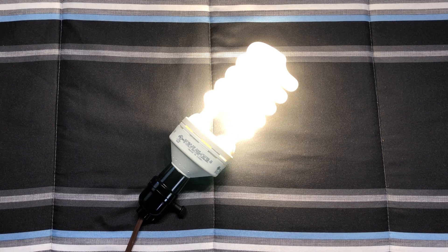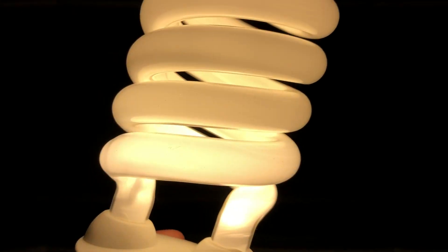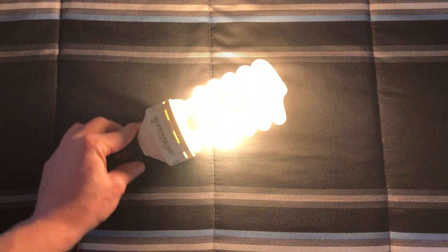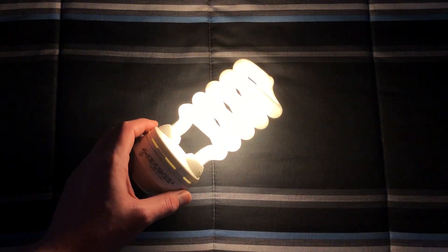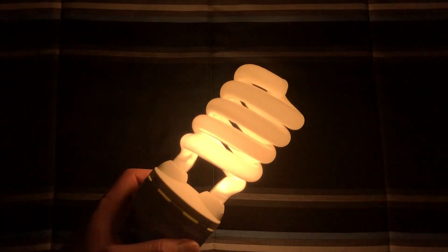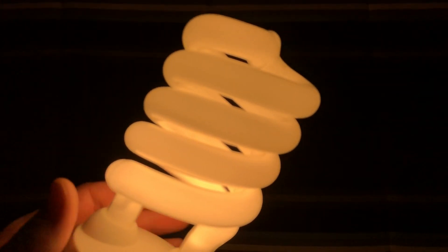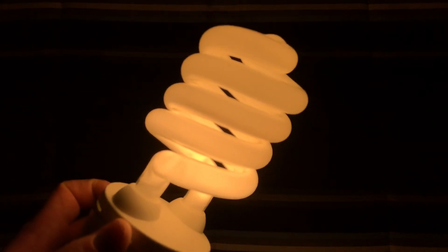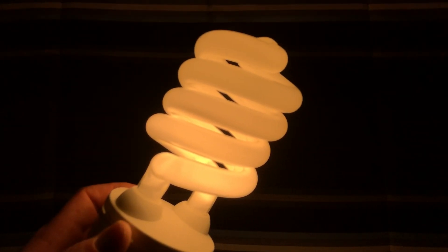We'll turn off our main light here. As you can tell, it's going to take a little bit to warm up. I'm going to hold it here rather than let it sit on a surface. But once it does warm up, I have had this thing at full brightness and it definitely equals a 200 watt bulb — it is insanely bright.